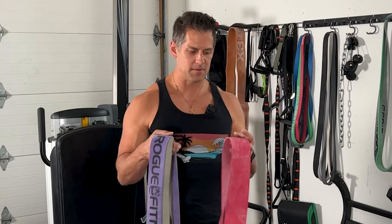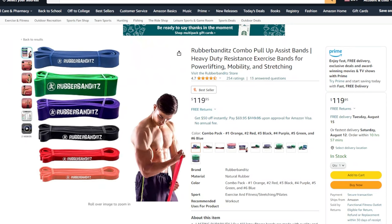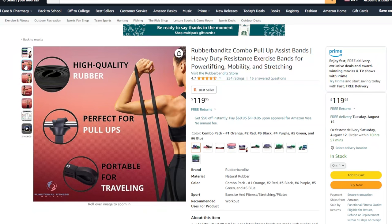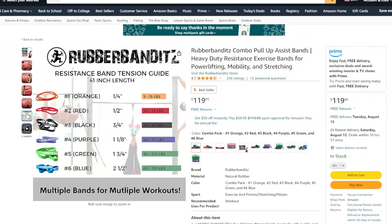For resistance band recommendations, you want something comparable to Rogue bands or high quality loop-style bands like the X3 bands. The two big companies I recommend: first is Rubber Bandits, which has a lifetime warranty on their bands — which is kind of crazy. Their five-band set is sometimes hard to navigate but it's a good deal at $119. I love the way those bands feel — I have their black, purple, and green ones. Great bands, and you can't really beat that lifetime warranty.